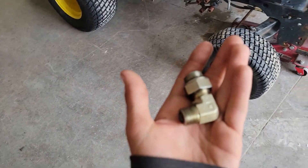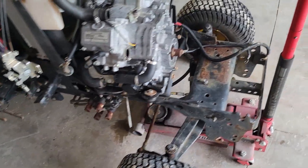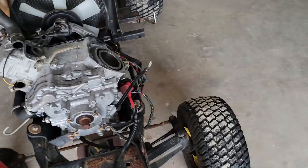With that lockout valve, I can actually do it right. So that will be one of my next projects — putting that on. And then drain the oil because it's going to need new oil.